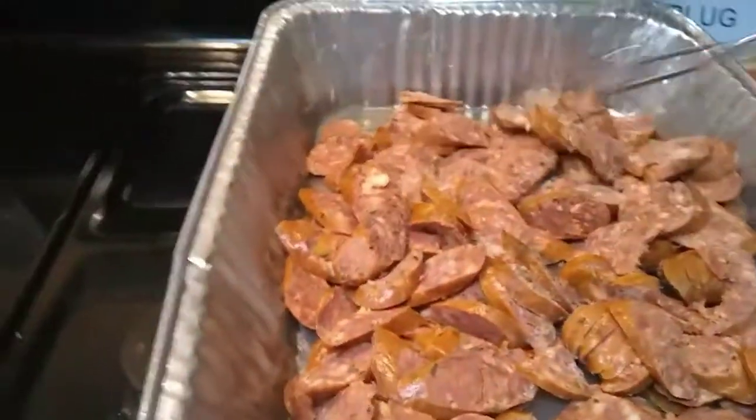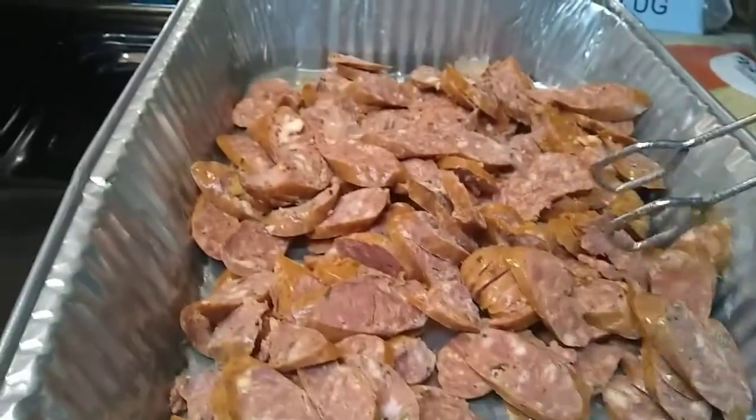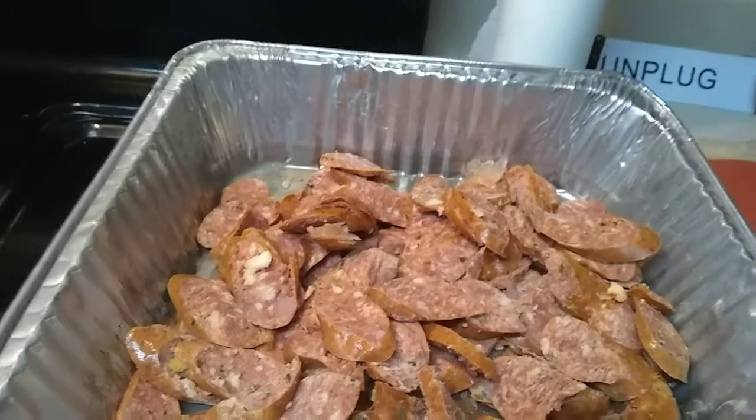I have my sausage here, and I'm not going to season it because this is seasoned sausage. This is hot sausage that I got from Louisiana, with garlic inside of these.